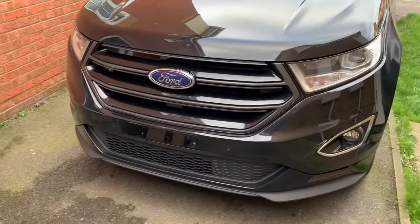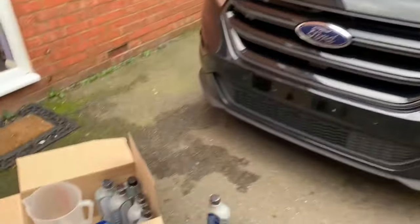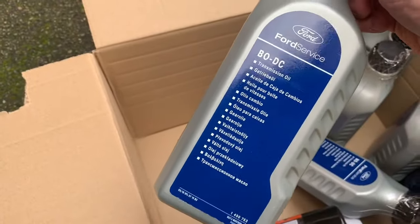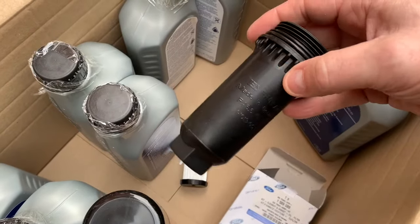Hello folks, hope all is well. I've got another little job to do on this 66 plate Edge. I've got the PowerShift gearbox oil change. So what I've got here is just my measuring jug, I've got seven litres of this transmission oil, one of these lovely shiny new ones and a holder for it as well.